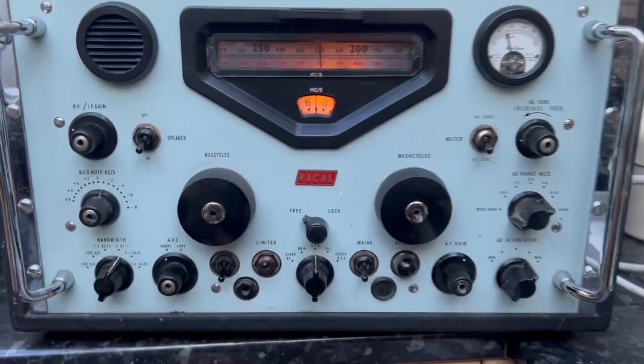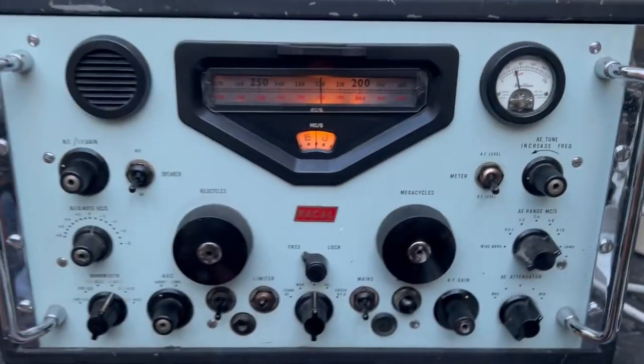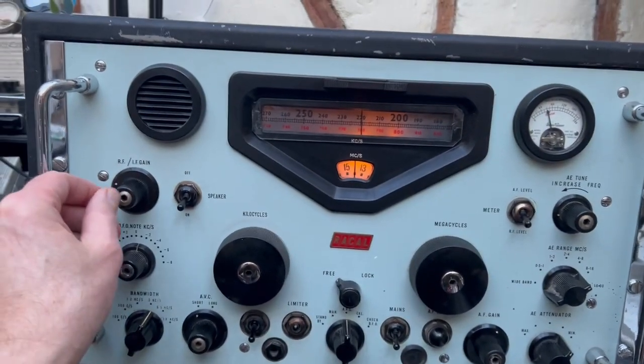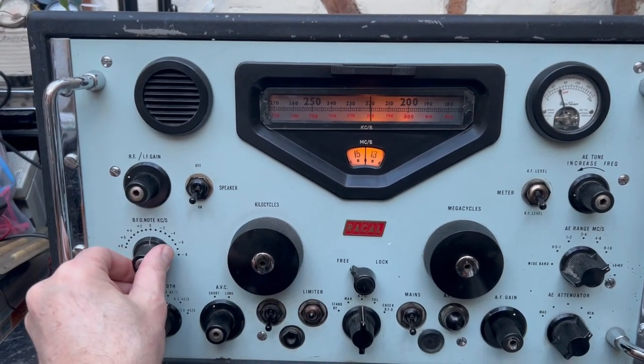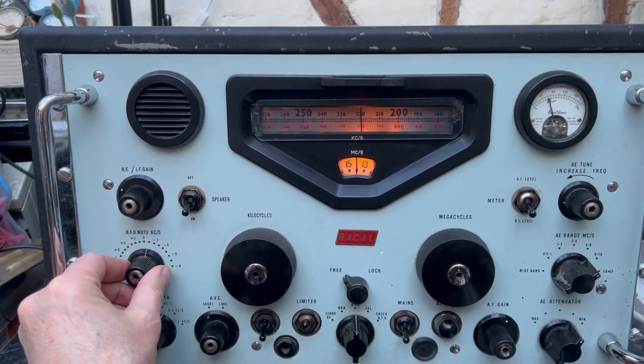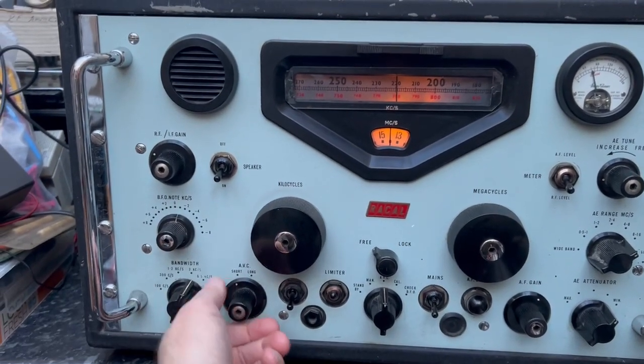This is the Racal RA-17. It's in nice condition in its original case. This is on 20 meters actually. All the controls seem to work. It could do with a service though — some are a bit noisy.